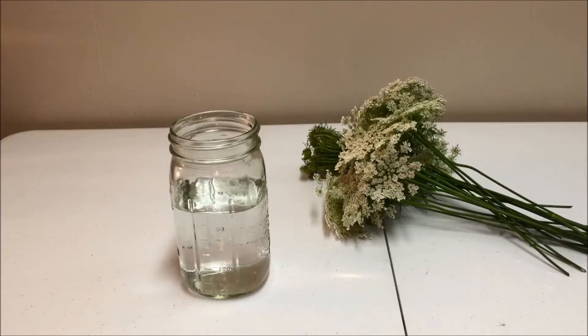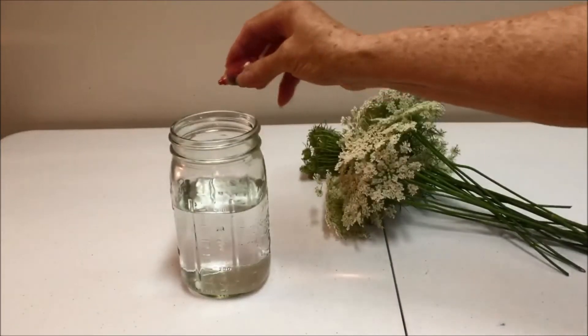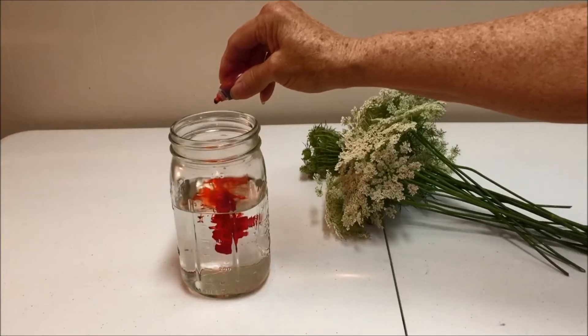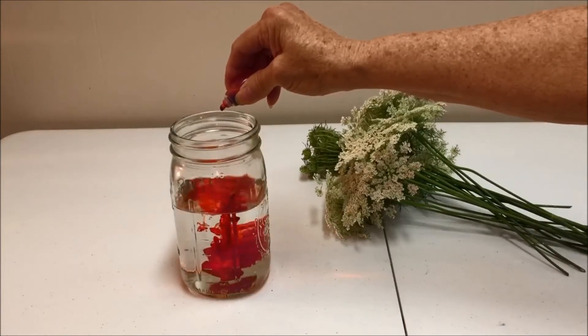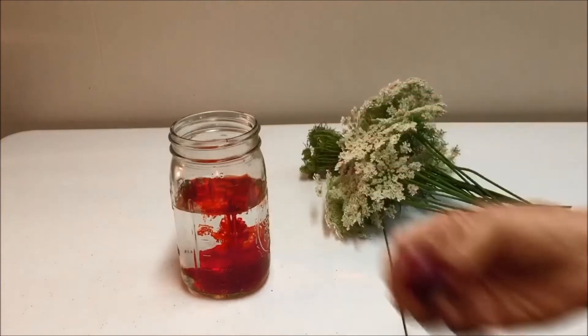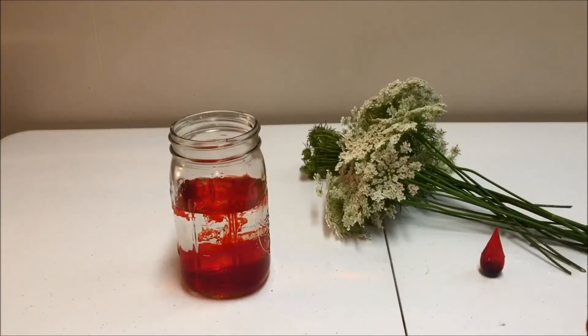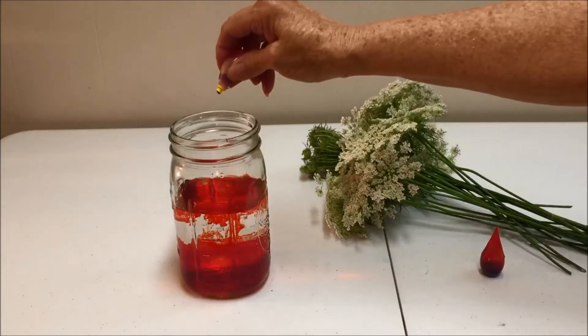Fill a glass, mason jar, or vase halfway with water. Then squirt in 10 to 30 drops of liquid food coloring. I'm going to try to make some orange.